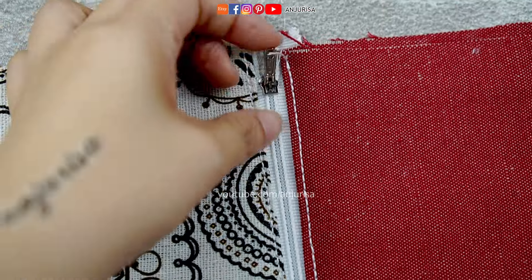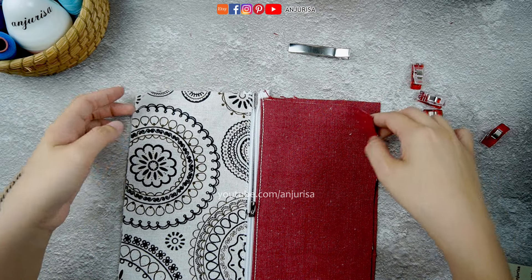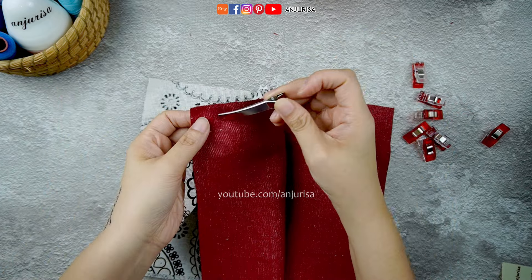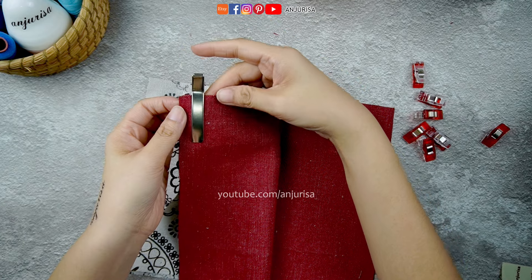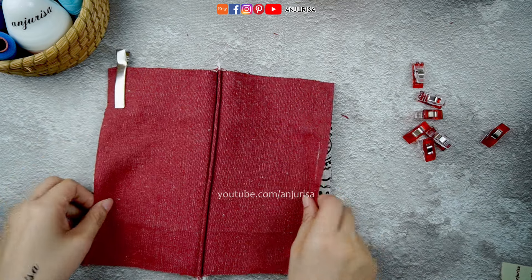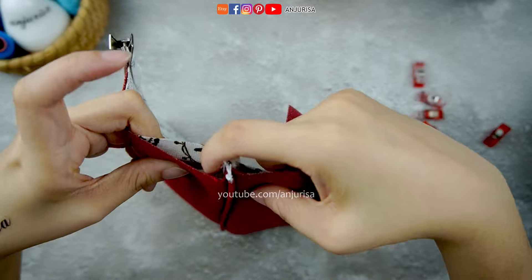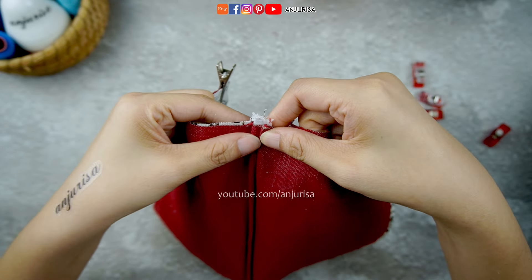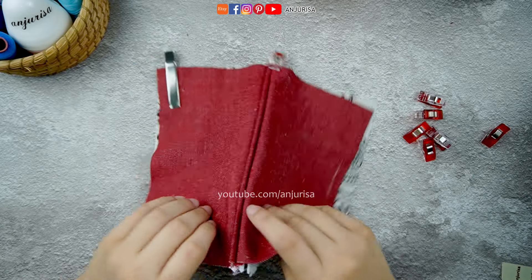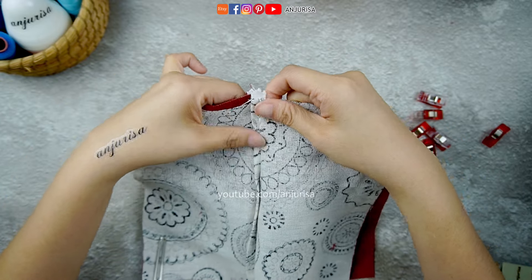After topstitching, pay attention to the zipper head. Unzip the zipper halfway — this will be the outside of our pouch. Use a hair clip or safety pin to mark this important part. Join the seam here and push the zipper toward the inside of the pouch, which isn't marked with the hair clip. Repeat the same process on the other side, pushing the zipper toward the inside of the pouch.